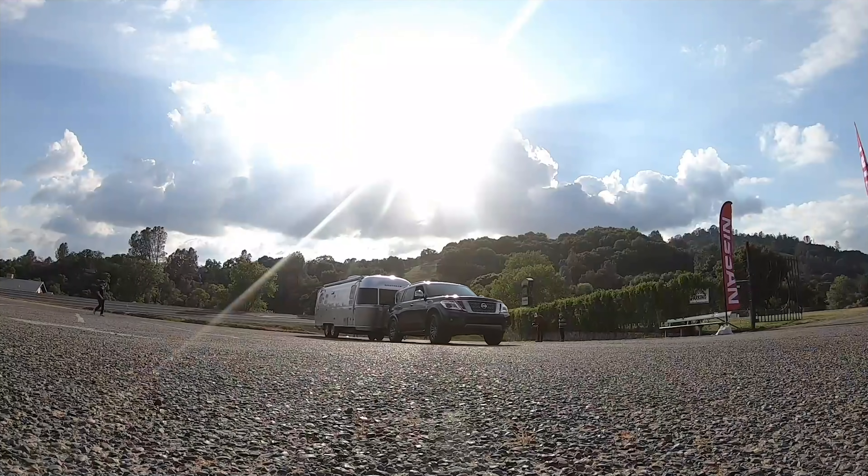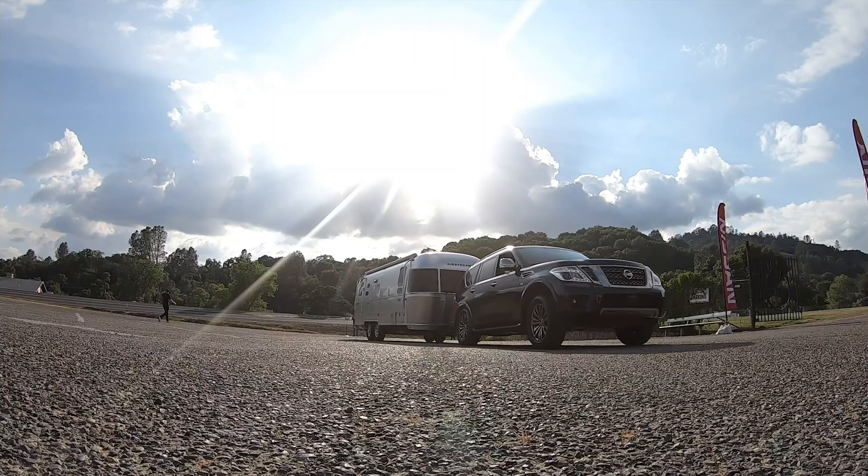The trailer just kind of follows you as you go along. So instead of looking back, which will cause you to hit cones, just keep those eyes forward and look where you're going.